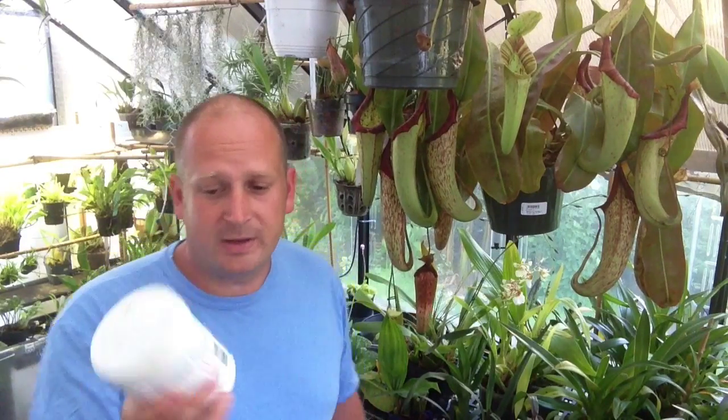Alright, so there we go — start to finish, that's how I quickly fertilize my cymbidiums. Remember this is the summertime regime, so in the wintertime we're going to switch up the fertilizer a little bit, but for now we use the 25-10-10. Anyway, I hope you learned something in this video. If you like it, make sure you hit the like button, and if you want to see more videos like this, please subscribe to my channel. Thanks for watching.